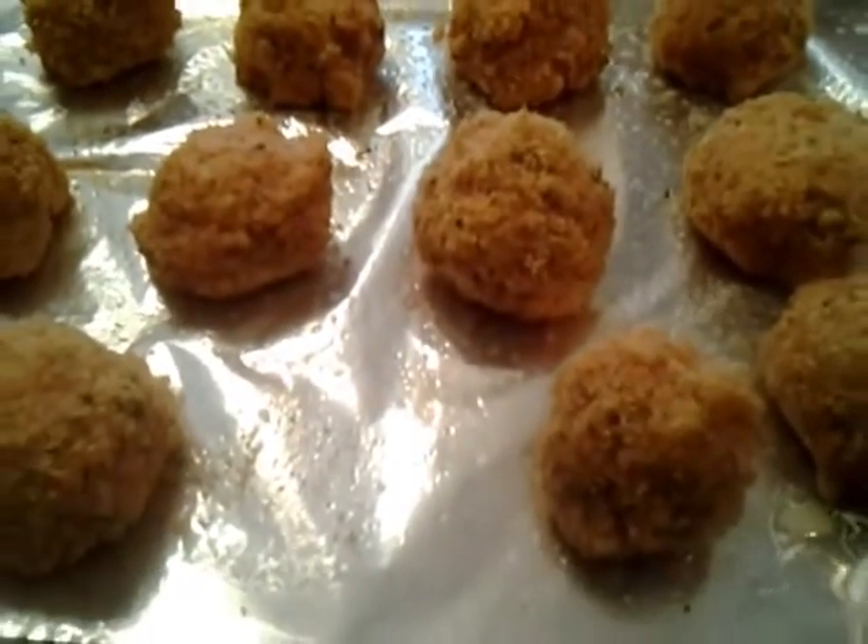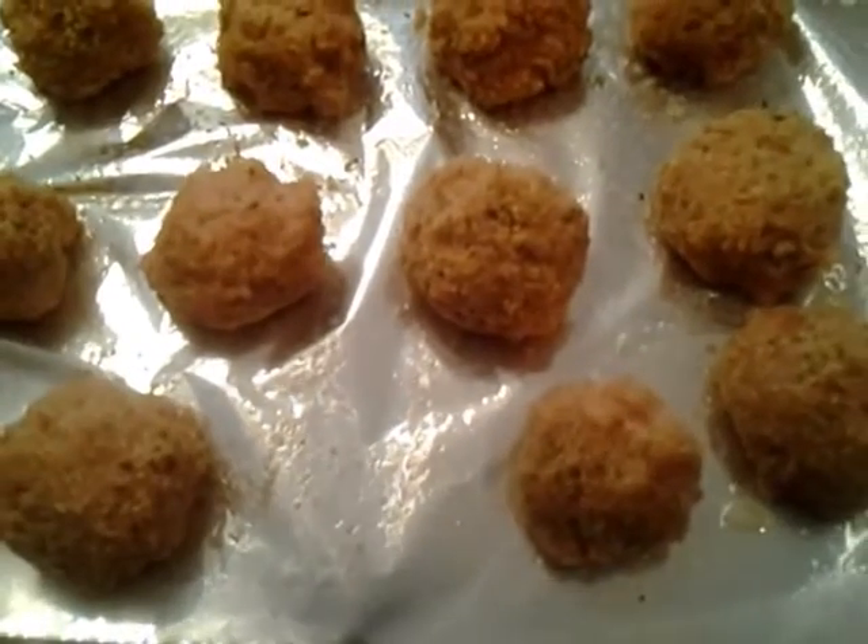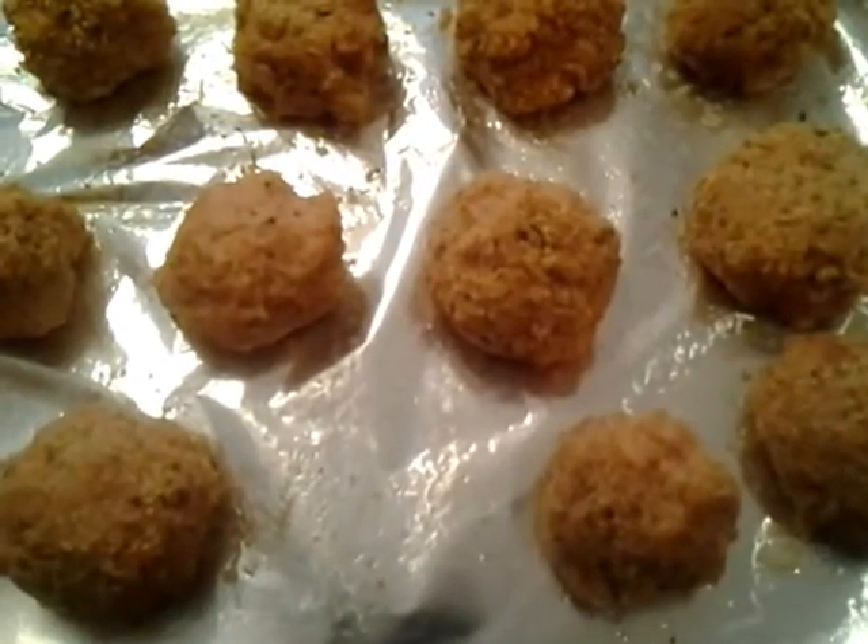Put them on a baking sheet like this, pop them in the oven at 350 until golden brown, drizzling a little bit of EVOO — extra virgin olive oil.